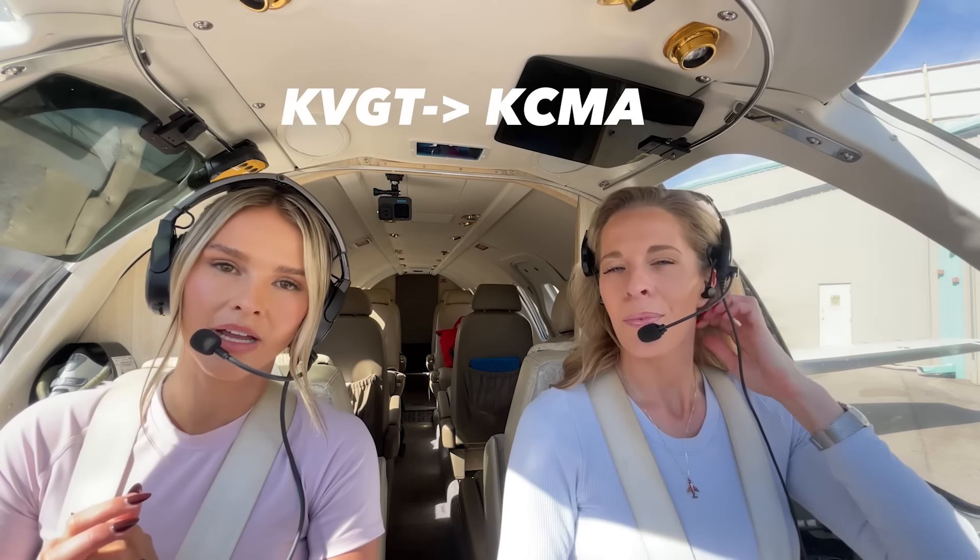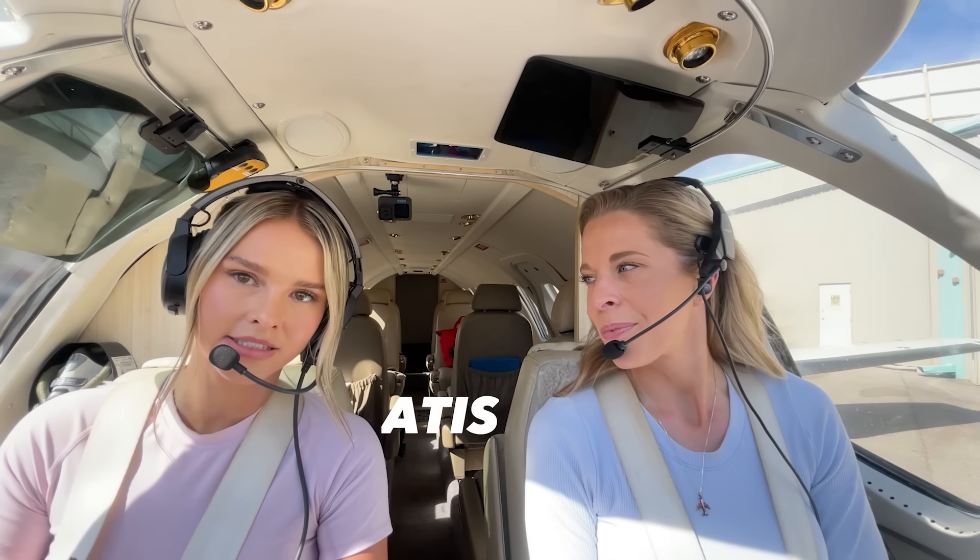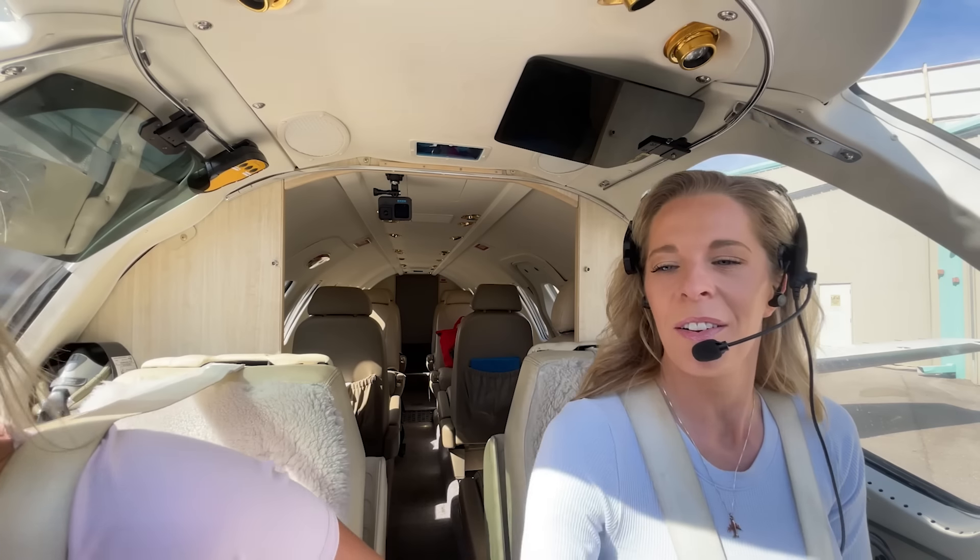Before every single flight we always get the ATIS. The ATIS gives us our weather, information on the airport, what runways we're going to use — super important for wind direction and density altitude. Everything is looking great: it's plenty warm here in Vegas, calm winds which is always nice. We get our altimeter set at 3007.